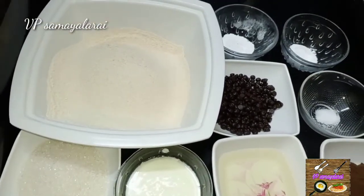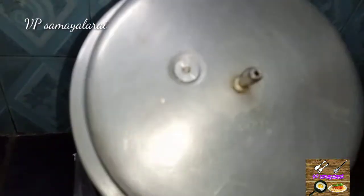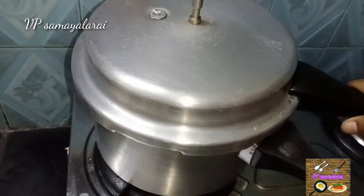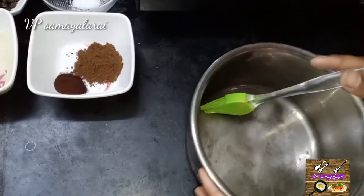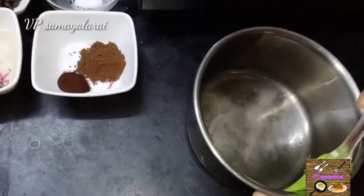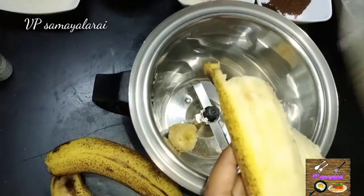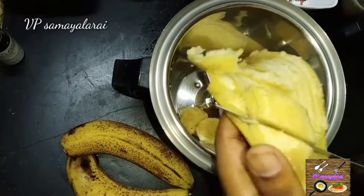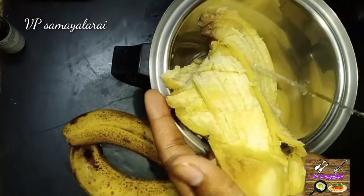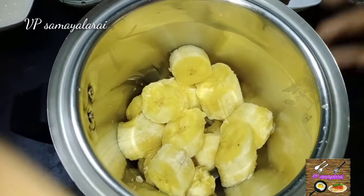Let's prepare the pan. We will preheat the pan for 10 minutes. Let's cut the banana in the pan — we will cut the banana in a minute.